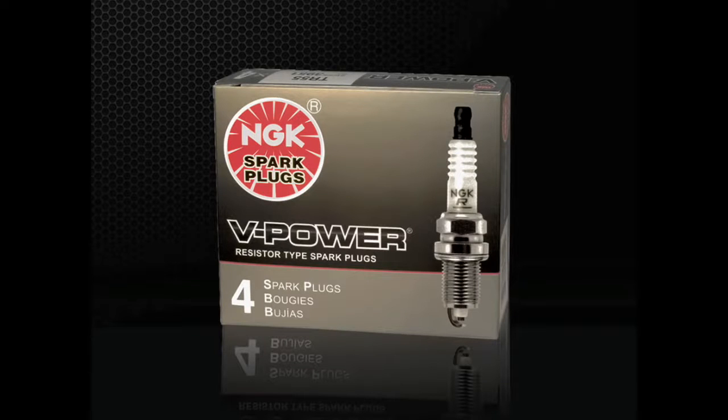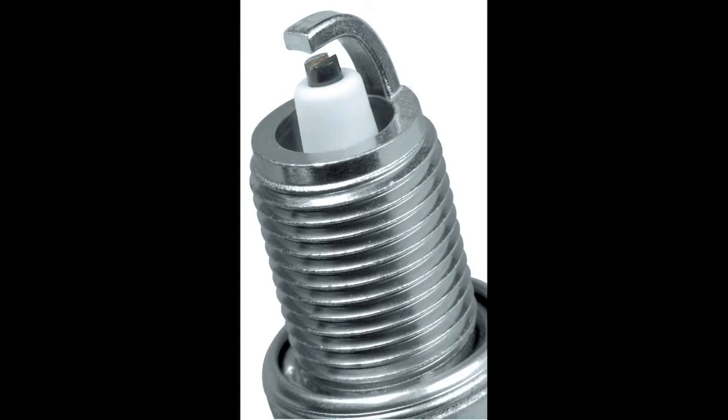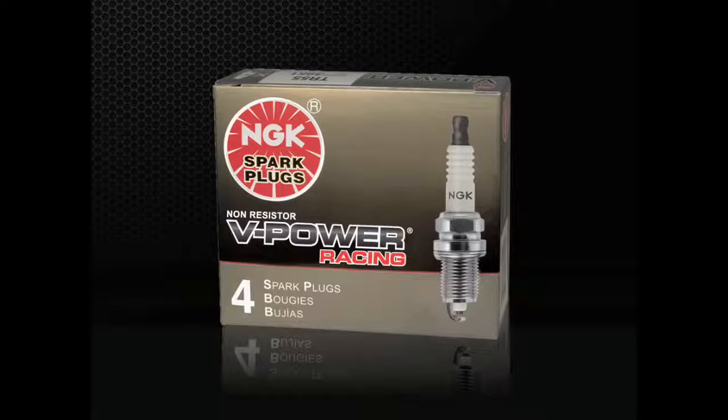Often used as a direct upgrade to standard plugs or as original equipment, NGK V-Power spark plugs combine the nickel alloy electrode materials of a standard spark plug with a special V-groove center electrode and concave ground electrode shape. This special firing end design guides the spark to occur between the sharper outside edges of the center electrode and the ground electrode, improving ignitability and performance. For custom or racing engines, a line of V-Power racing spark plugs is available.